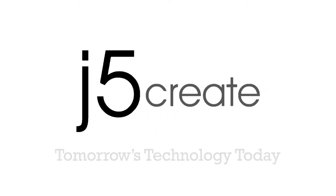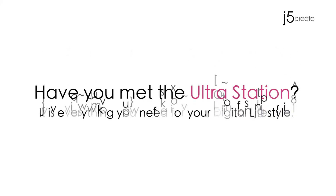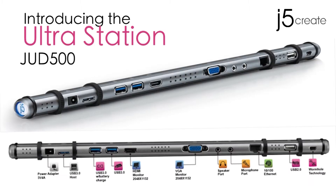J5Create. Tomorrow's technology today. Have you met the UltraStation? It is everything you need for your digital lifestyle. Introducing the UltraStation.